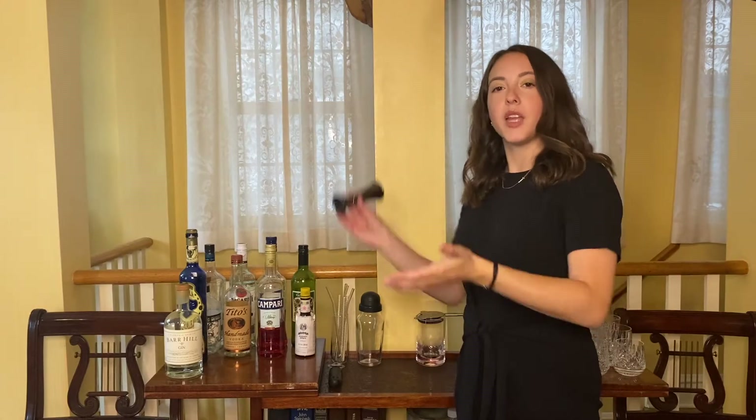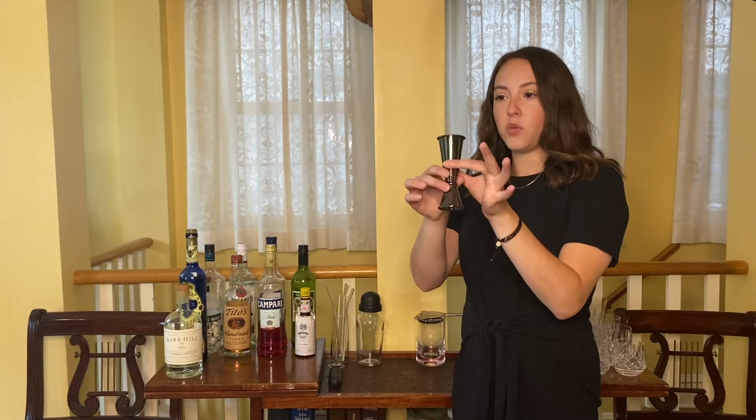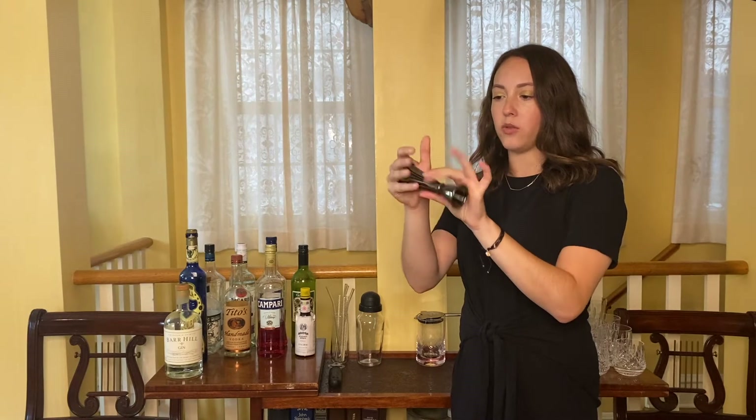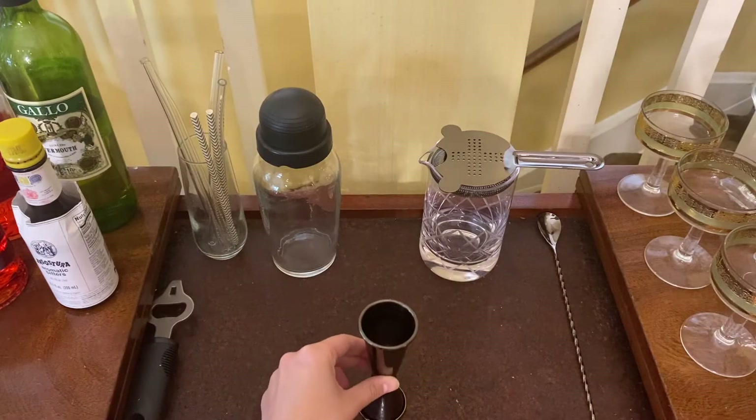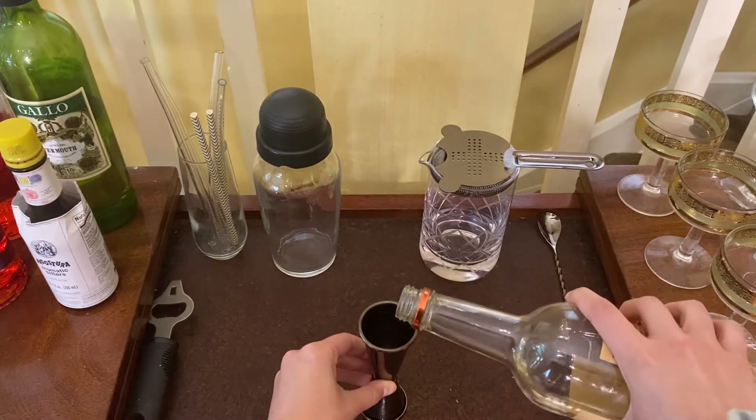First up, a jigger. This one is two ounces on one side and one ounce on the other side. They do come in a variety of sizes, but this is helpful for measuring out your drinks so that you can keep track of how much you're drinking. Please drink responsibly. Thank you.